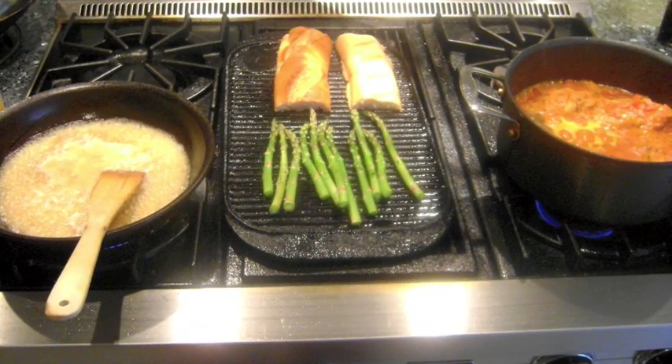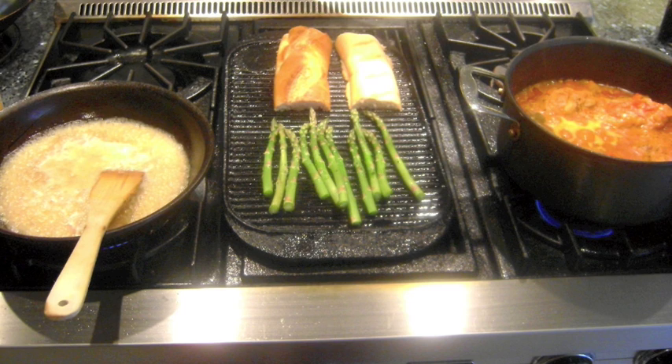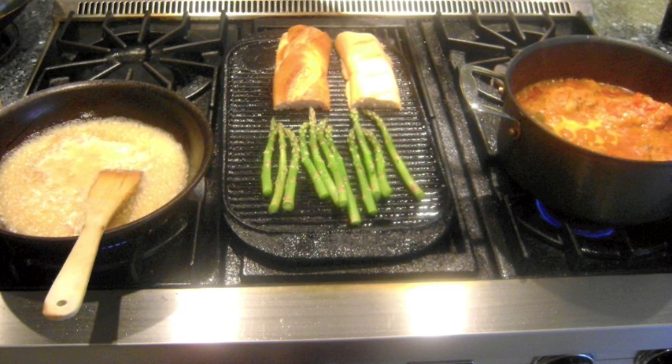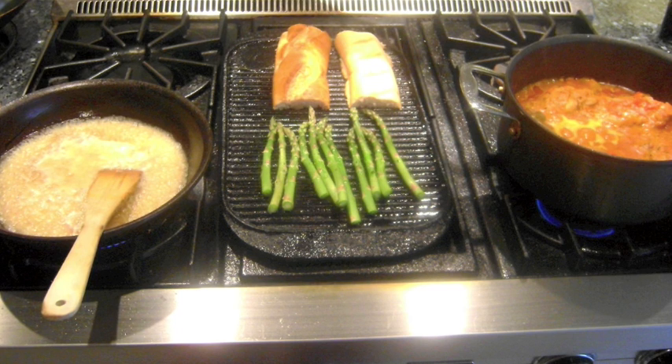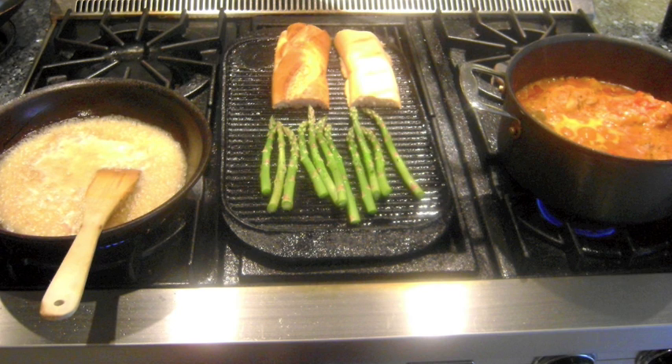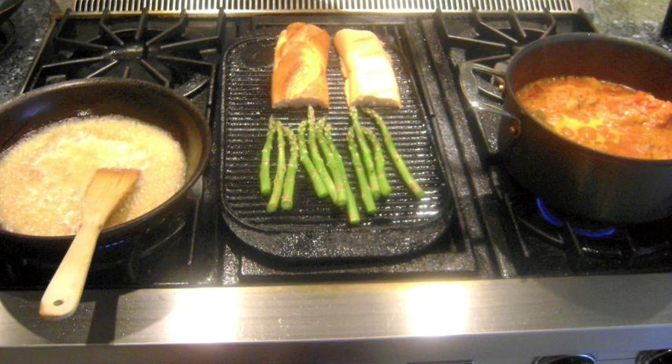While the risotto is starting to absorb the wine, I add the asparagus, which has been trimmed of the woody ends and drizzled with olive oil, and some sliced french bread also drizzled with olive oil, to a high heat grill or grill pan. It only takes about 6-7 minutes to grill the asparagus and toast the bread.